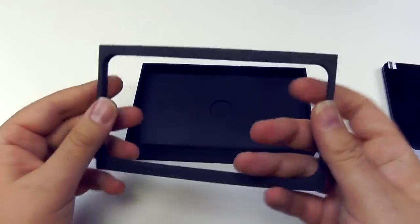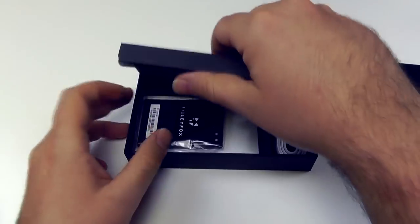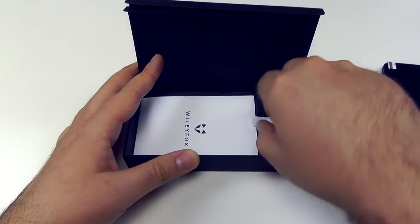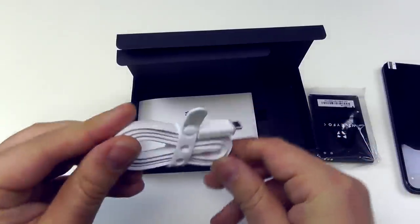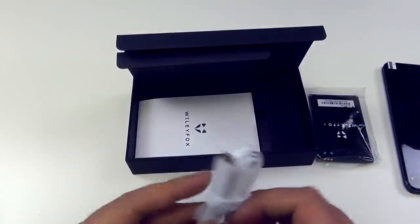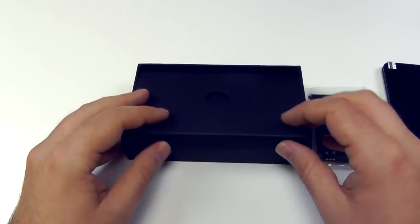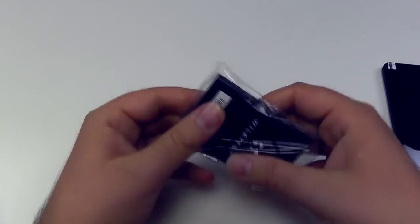For a relatively cheap phone, we've got a nice felt lining. And inside we've got the removable battery and a pretty cool flat-cabled micro-USB cable, different to the standard fare. So even though it's a cheap phone, Wileyfox is keen to make a good first impression in the packaging.